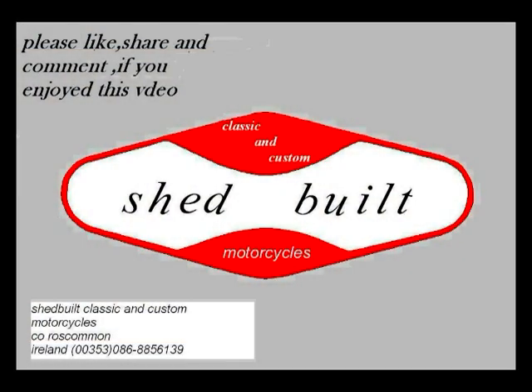There we are — one end done. Not the best of pictures but it looks the part. Anyway, that's it for now. Thanks for watching.